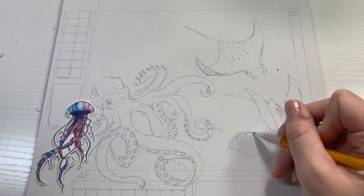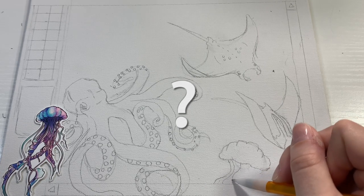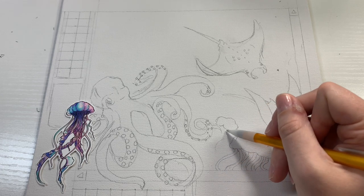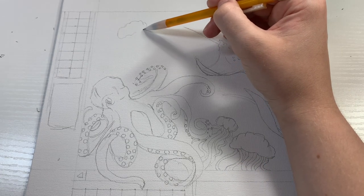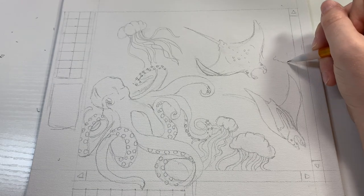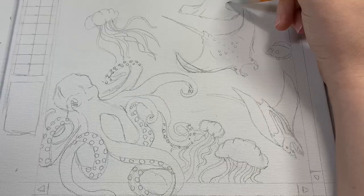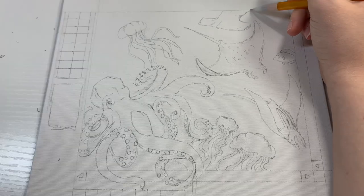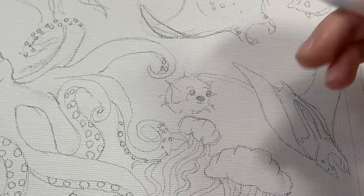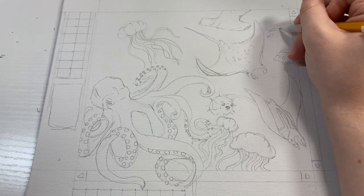I used the jellyfish sticker, which is part of that bundle, to inspire the jellyfish in the sketch. So I'm just sketching out all of the sea creatures and everything I want in my painting. I've always wanted to do an ocean seascape with a whole bunch of sea creatures everywhere, because I really like the ocean. But it always seemed really daunting because I always want to do it on a massive, life-size scale — and I'm not going to paint a life-size dolphin, you know.